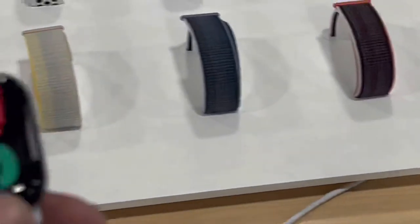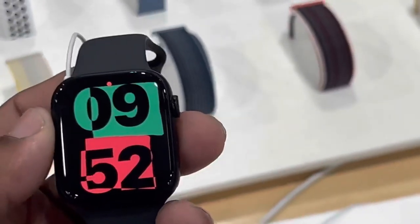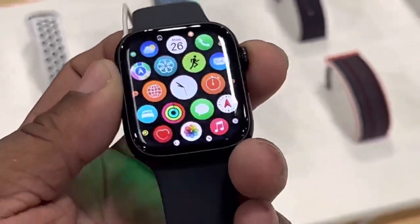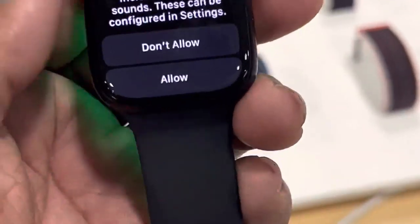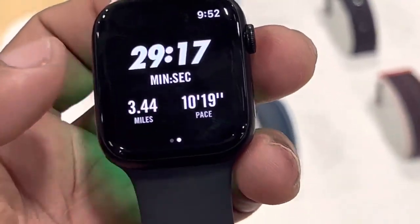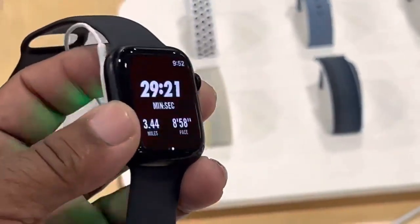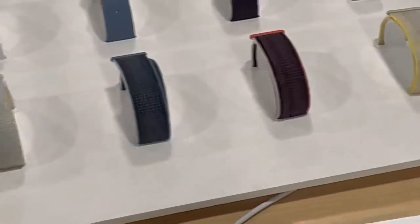Then you have the Series 8 — now this is something I would get because I like the Series 8. I had the Series 5, and my brother had the Series 6, so I've always loved the Apple Watches — really great devices. I think this is the Sport Watch, really great quality.